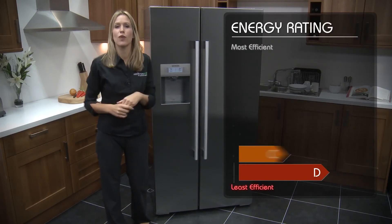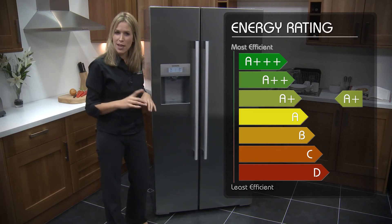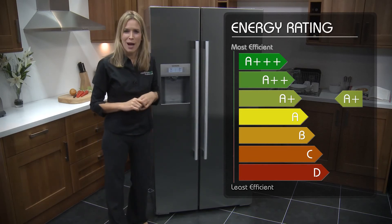Now on the energy efficiency scale, which ranges from A triple plus to D, this fridge freezer has been rated an A plus. And to give you an idea of how this may look in your kitchen, here's how it looks in ours.